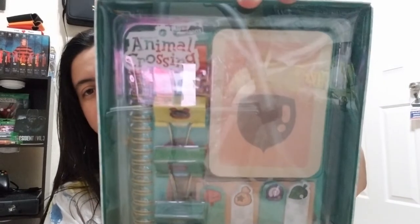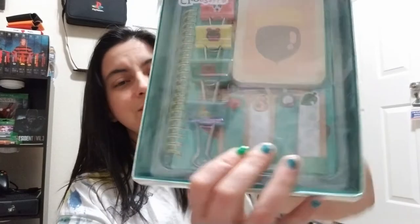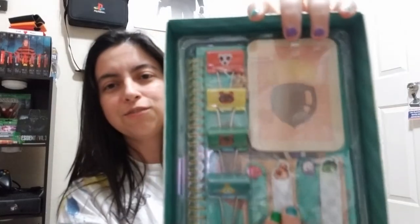I saw this at Target and picked it up because I saw some cuteness. Packaging is always so good with Culture Fly — never had any bad issues. It looks like there are layers of covering and plastic, so let's go through the layers and get this open. They definitely want to make sure you don't steal this from Target!